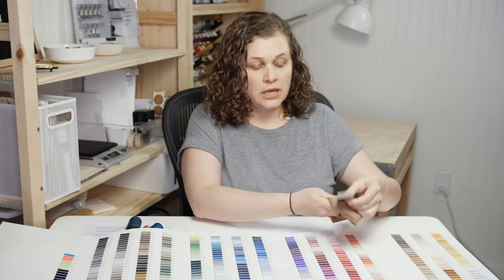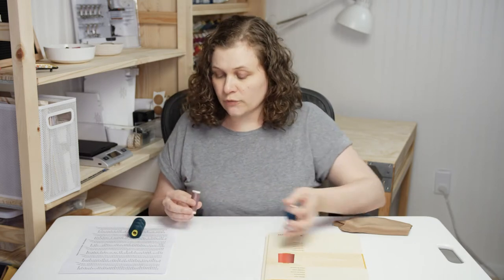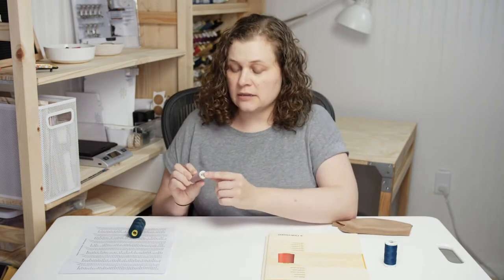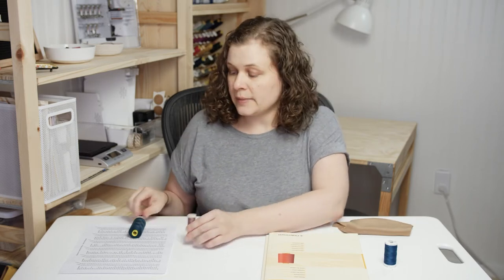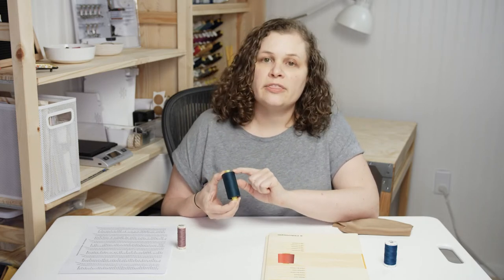One thing to note: the color numbers on this color chart are actually different from what you'd find at Joanne, even though it's the same brand of thread. I think it's dumb that they have different color numbers, but it is what it is, and you can easily match them. For instance, this thread I bought at Joanne is number 911 — that's their retail numbering system.